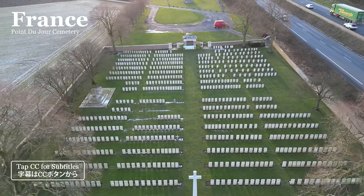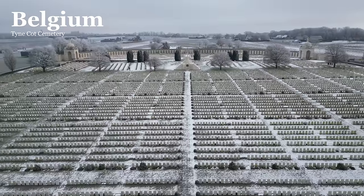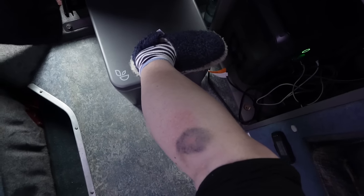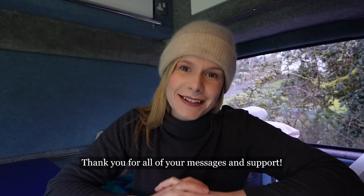Hello everyone. I made it back to Scotland in one piece. If you watched the last few videos you'll know the dramas that happened during my trip to France and the terrible seasickness I had on my journey back from Amsterdam to Newcastle. I've been back in Scotland for a few weeks now recovering from my dog bite and all the other injuries I had in France, and I'm feeling much better now and starting to look forward to doing more trips in Scotland this year.